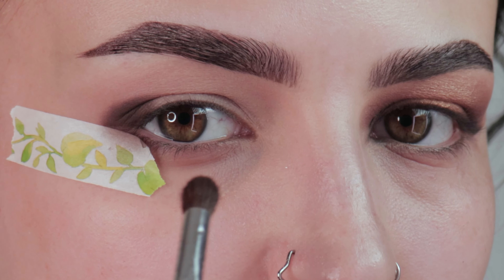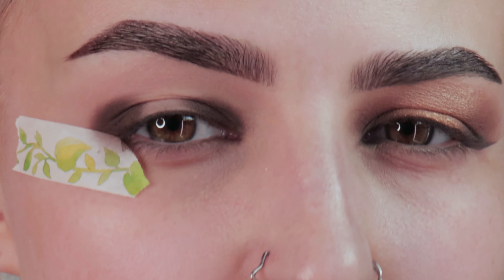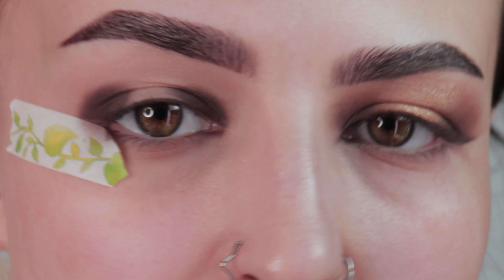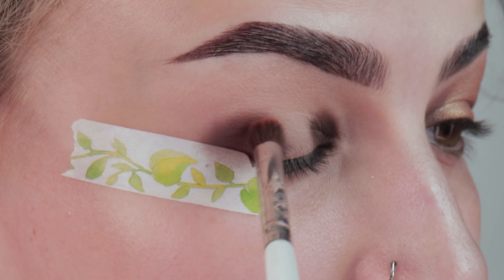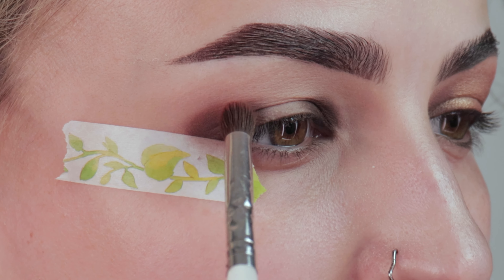Now we're going to do the same thing to our inner corner. Don't worry too much about the space in the middle — you want to keep a little bit of space, but we're going to be removing the middle anyway. If you don't have one, I'd highly suggest getting a shadow swap pan so you can use the same brush between colors. I'm going to use the same Elf Eye Crease Brush and go in with a reddish brown shade right over the brown.